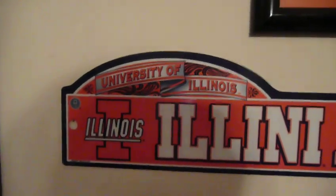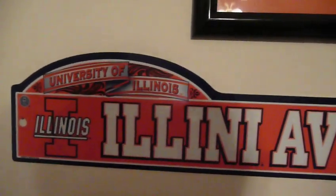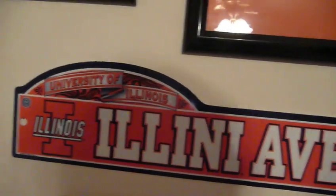How's everybody doing out there? I'd like to think that I'm probably one of the biggest Illinois fans or Illini fans in the world. And here's a little tour of my collection. So here we go.